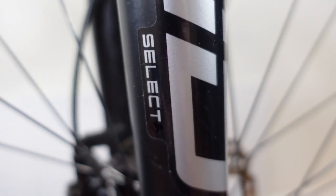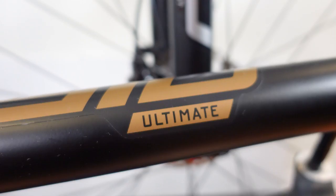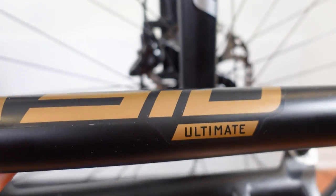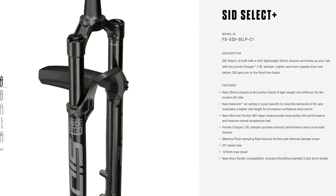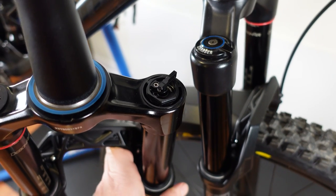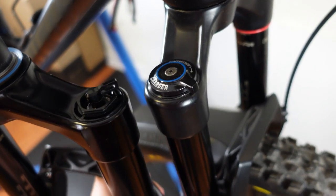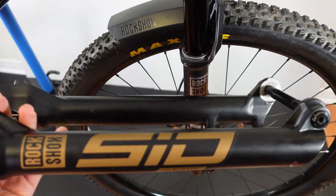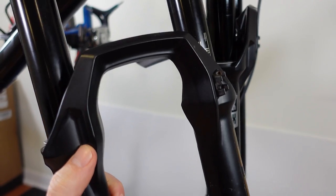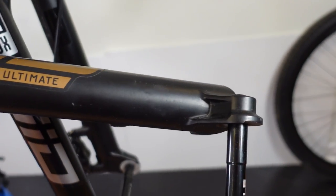If you guys paid attention to RockShox, the SELECT and the ULTIMATE are the only two forks available to buy in the store, the SELECT PLUS only being available with fully built bikes. And while a lot of online articles are going to be focusing on the different damper used on these two forks, I think there are a few other differences worth mentioning. One thing I couldn't find anywhere is whether the lowers of these forks are different in any way.